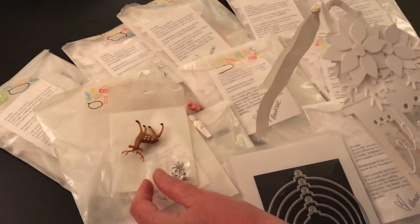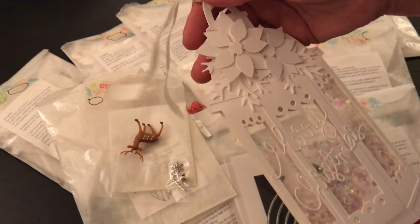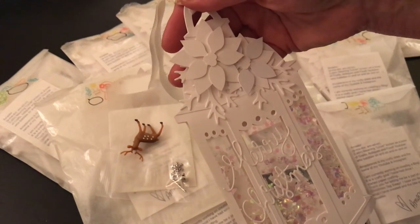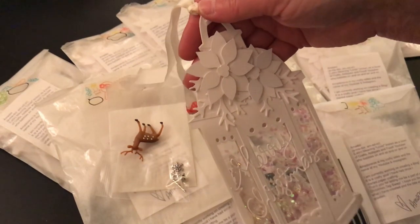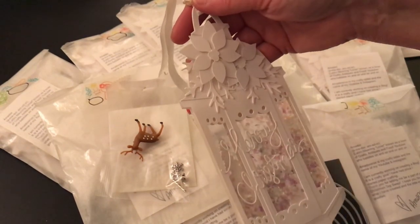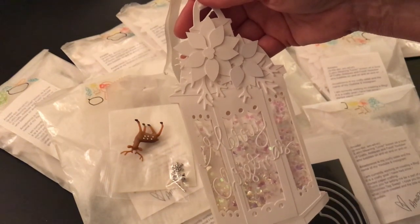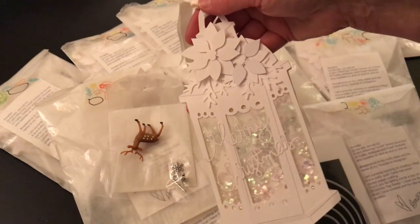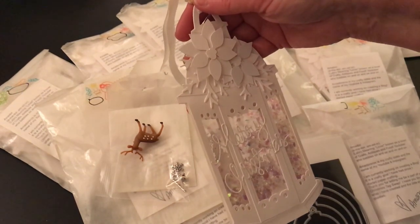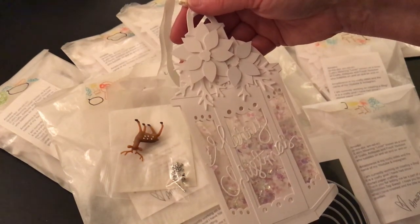I'll leave a link below. I'm sure you subscribe to Amador, but just in case you haven't, you need to — I will link his YouTube channel below. This is wonderful. Don't you just love the holidays? I sure do. Thank you, Amador. I'll be sending your package out shortly, and until next time, take care everyone. I'll be posting all of the Christmas tags very shortly. Thanks, everybody. Have a good night. Bye-bye.